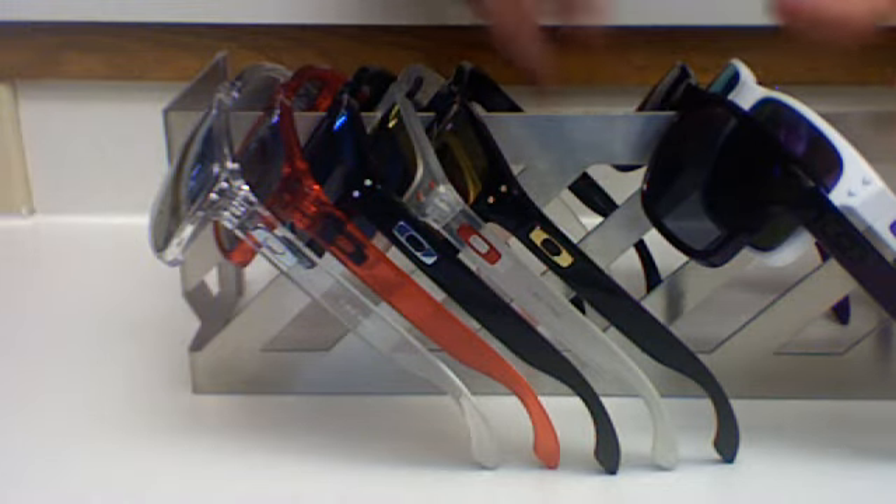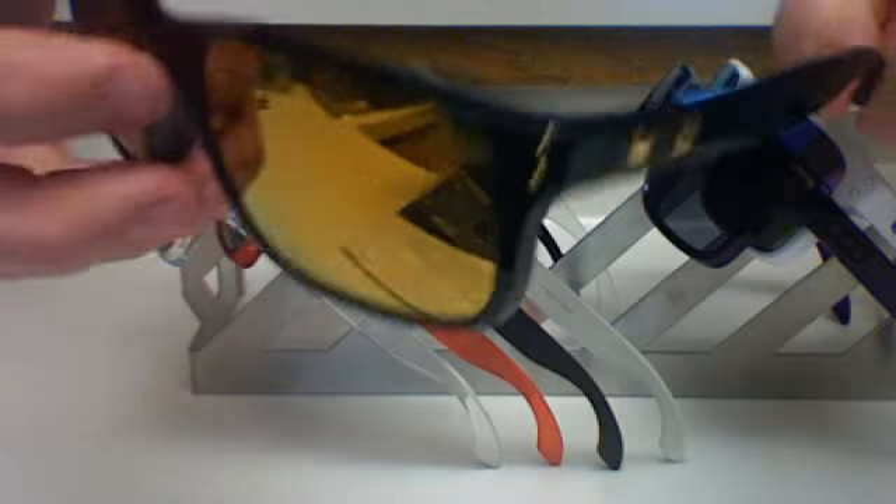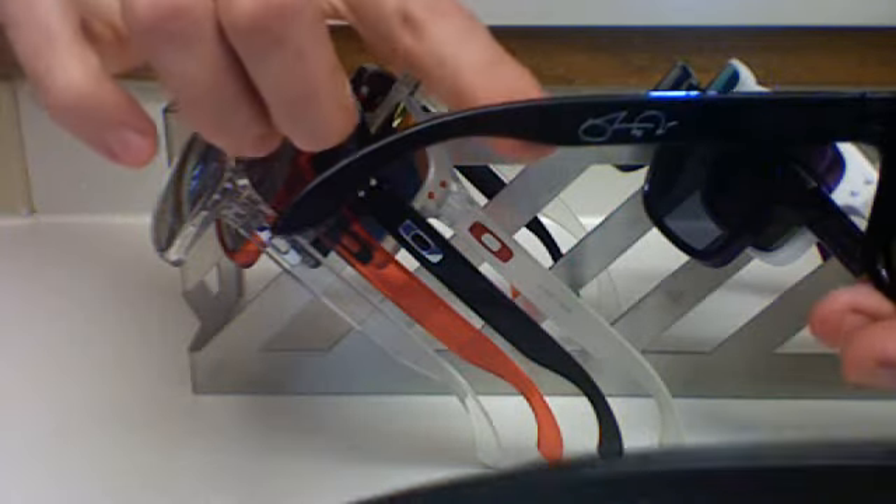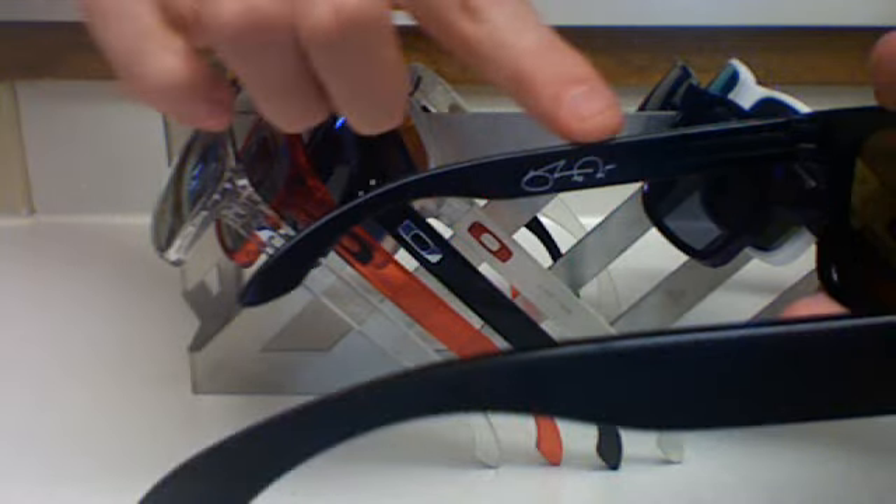Haven't quite worn these yet but I plan to. These are the Shawn White signature series edition Holbrooks with the 24 karat gold lenses, the gold icons, and gold rivets. Also just be sure you know that if you get one of these, it has the signature on the inside there.